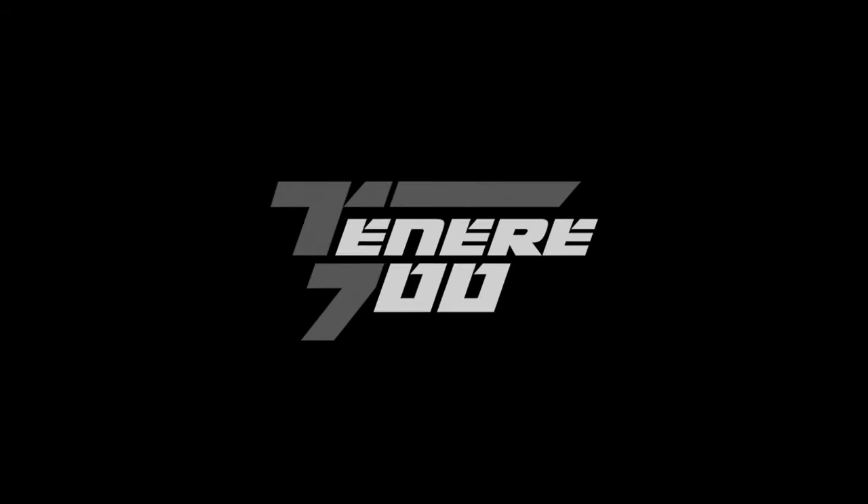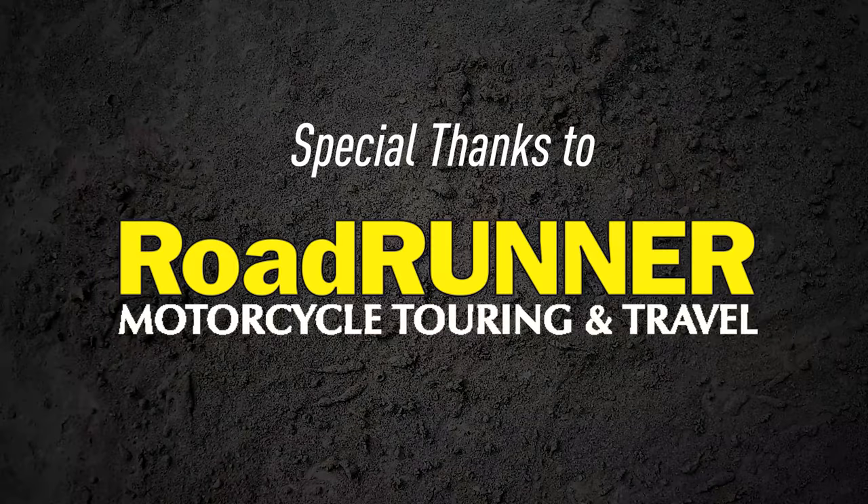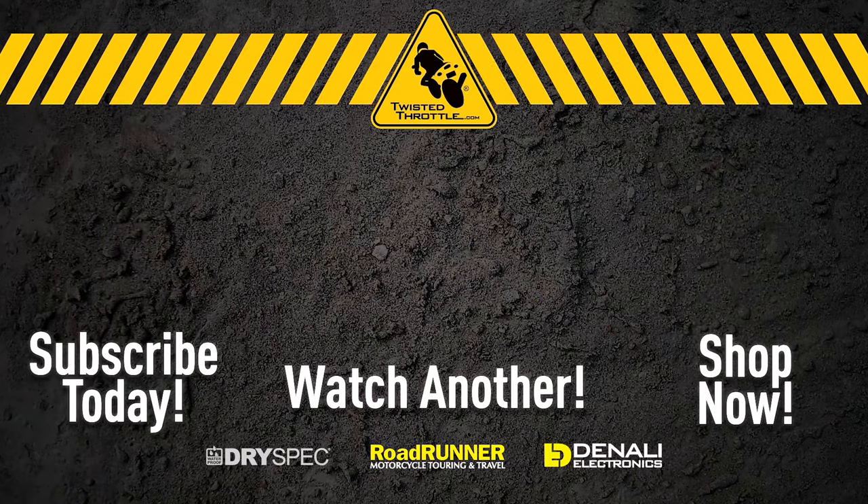You can find the SW MoTeX skid plate and other accessories for the T7 by visiting twistedthrottle.com. Until next time, ride safe.